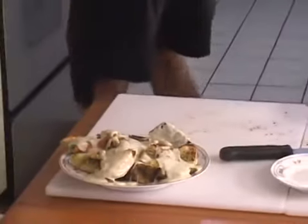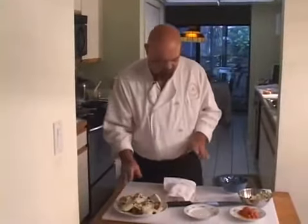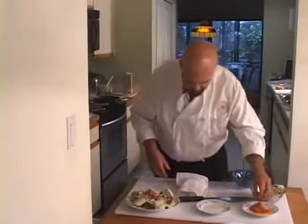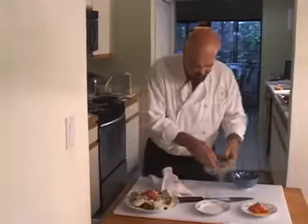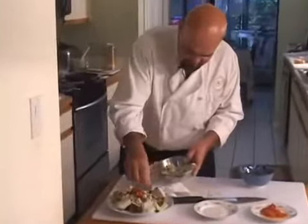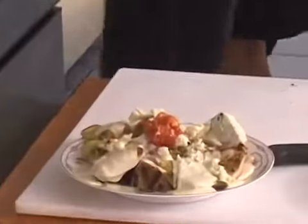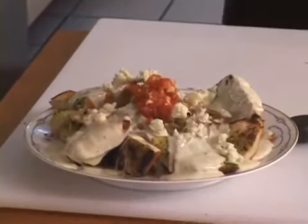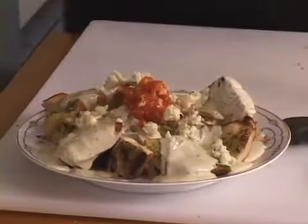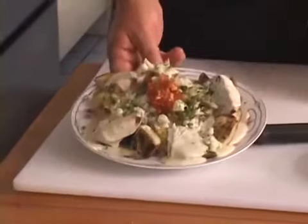Now what I normally do — and I love this — is put a little bit of tomato concasse in the middle, that's for color, fun, and taste. Then I put some fresh crumbled gorgonzola on there to remind them what the sauce is made out of. Don't put too much gorgonzola on there. Then a little bit of extra virgin olive oil drizzled over the top.